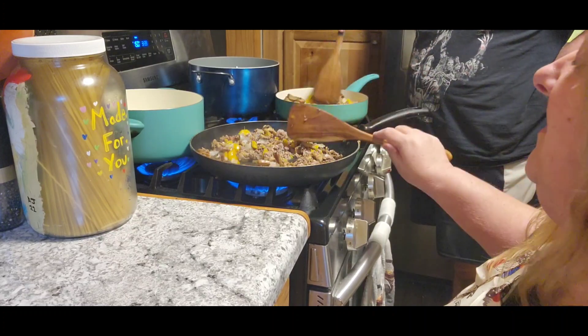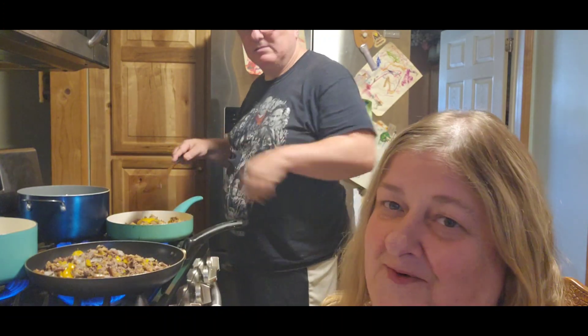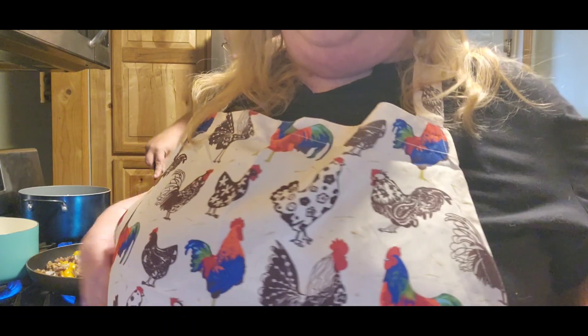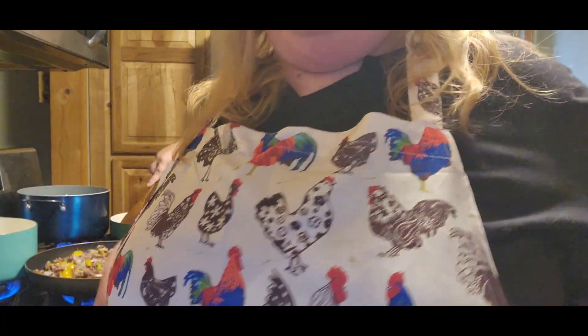While we're waiting for all that to cook down and getting our water to boil, I've got to show you guys a couple things. First thing — this is from Lorene. I love you, girl, you know that, you're my girl. She got me a new bib, and look at it — it's got roosters on it!